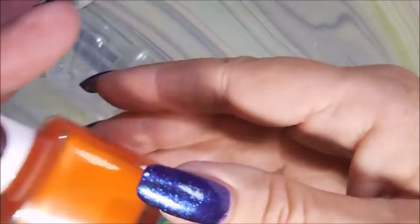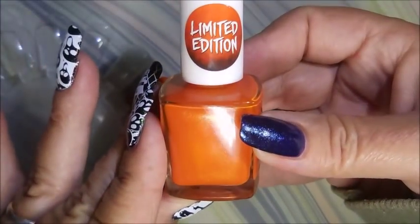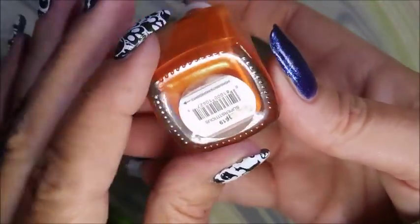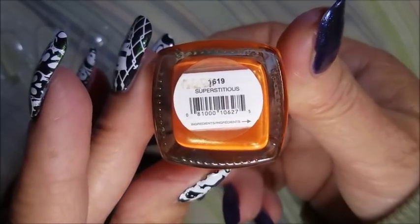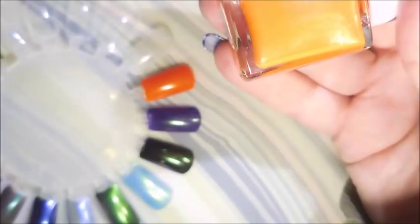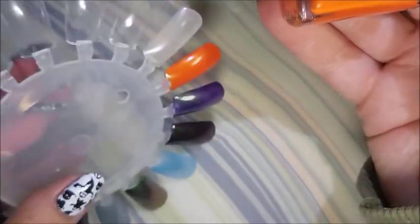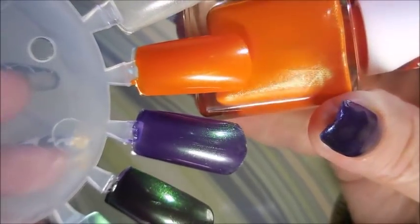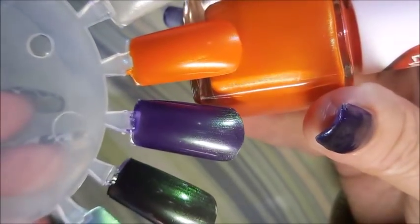The next one is from the limited edition — it's got the little sticker — and this one is called Superstitious. There it is: it's got a gold shimmer in it, and we all know I love me some orange with some yellow-gold shimmer in it.